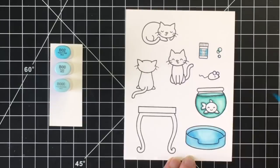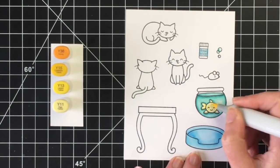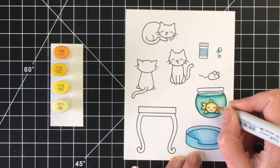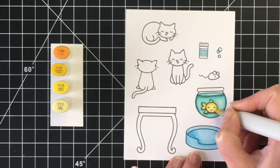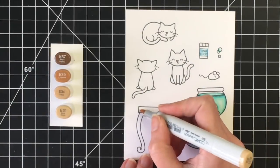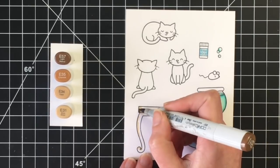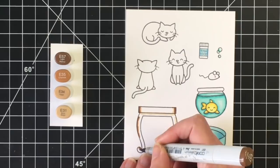I want to carry some of the colors through, so I'm going to add that blue to the label on our fish food, and then go ahead and color up our little fish here yellow. I'm inspired to pick my colors by the pattern paper that I'm using for this card. I'm doing a four color blend — really easy to color up that little fish, and I think the four colors just gives it some added dimension within that large fish bowl.